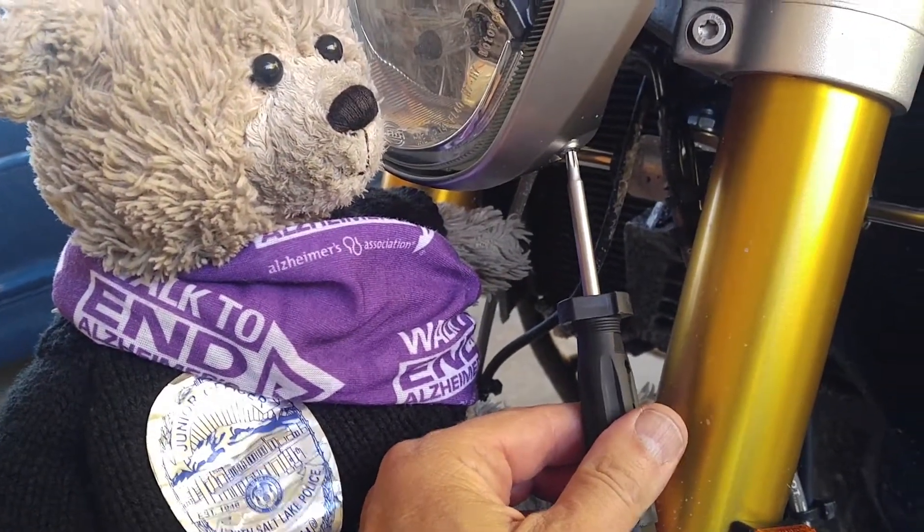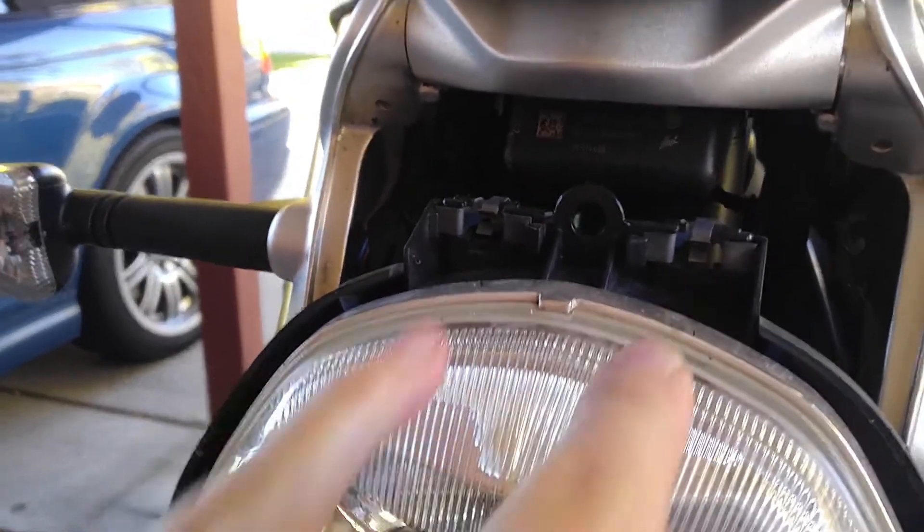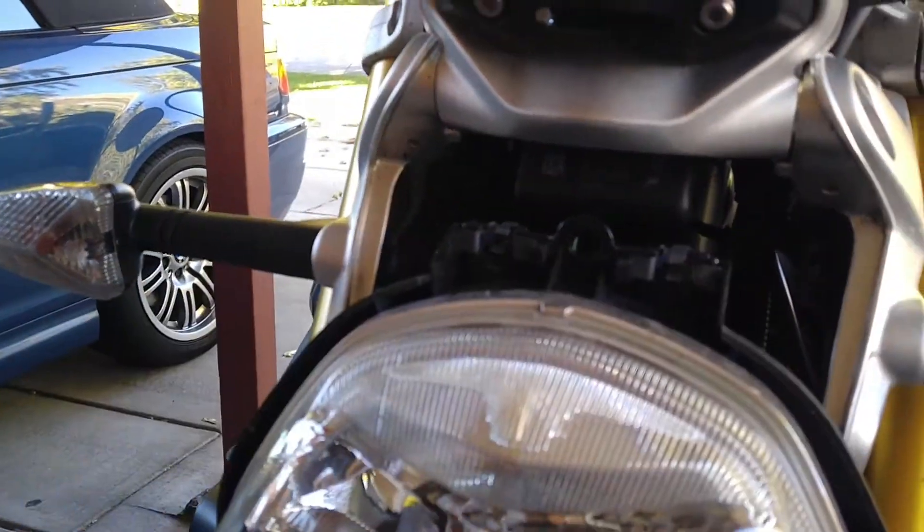Take these two screws out — there's one on each side. With the two screws out, the top just pulls out. You can see there are two pins in the back that slide in these slots right here, and it just pulls straight out.